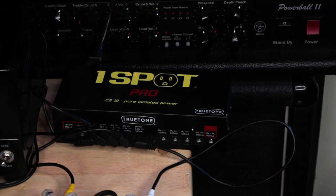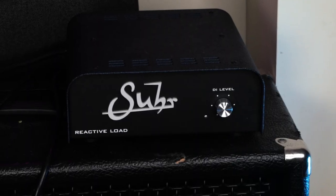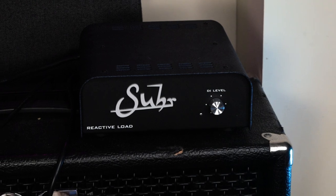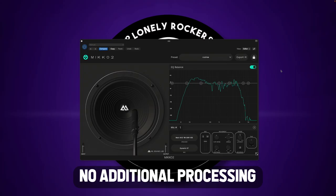All of the pedals are powered by a OneSpot Pro. Effects that belong in front of the amp will be in front; some I prefer through the loop, and I'll keep you informed as we go. The output of the amp goes into a Suhr Reactive Load directly into my audio interface, and I'm using a cab IR plugin with a Marshall 4x12 V30 cab IR.